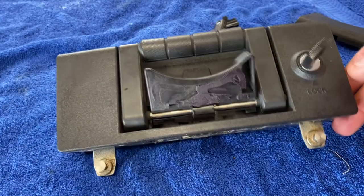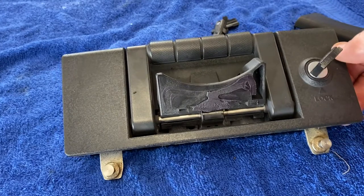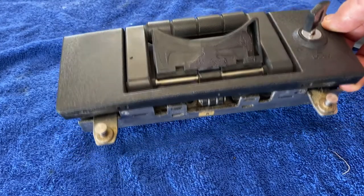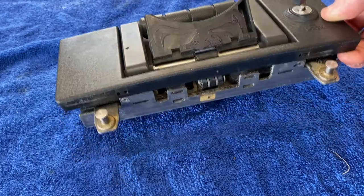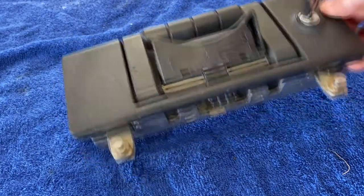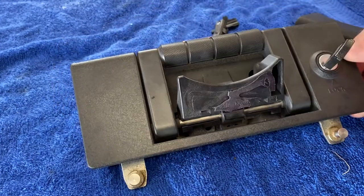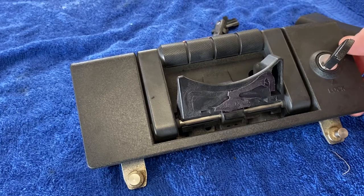Howdy folks, welcome back. Thanks for joining in to the fun. Any of you Concourse 14 owners will recognize this little gem — it is the hard bag or luggage bag latch assembly. In this case it is off the right bag, and you can tell that because it has an R, and also because if you look at the bag on the right side of the bike, it is broken.